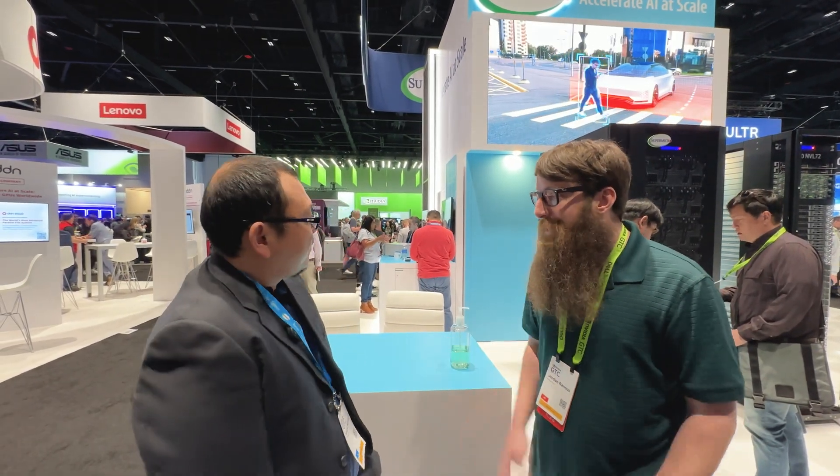Hey guys, Jordan here at the Supermicro booth at GTC 2024. Got my friend Yusuke from Supermicro — he promised me a tour and said there's a lot of cool stuff here. What should we look at first?